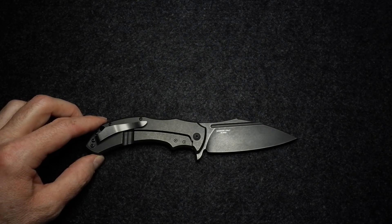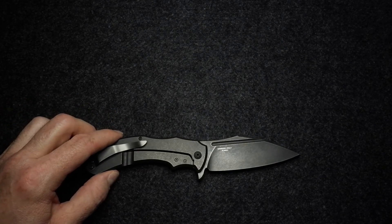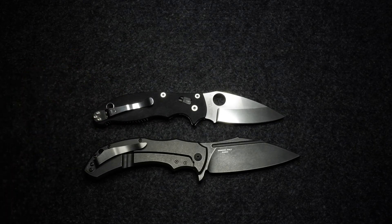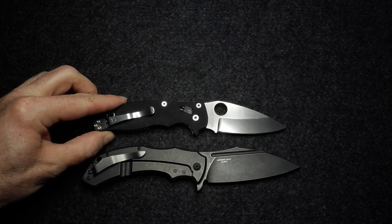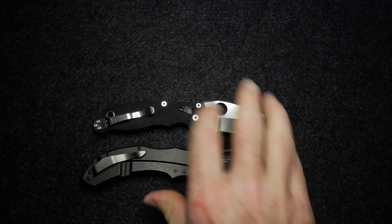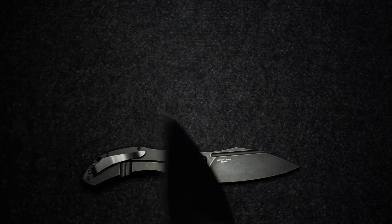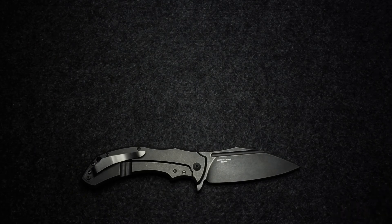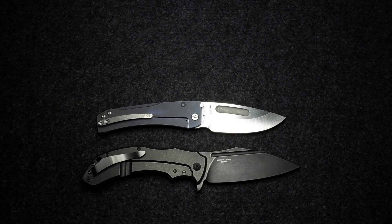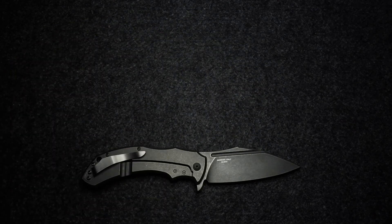I almost forgot size comparisons. Here's the Spyderco Manix 2 — not often is the Manix 2 the smaller knife in my comparisons, but here it is. Similar flowy line shape, though obviously different blade style. And here's the Medford Slim Midi, which I used for the lockup comparison — also a little smaller than this Fox. So this is not a small knife if you want to EDC something bigger.